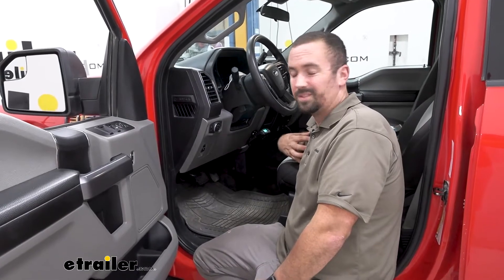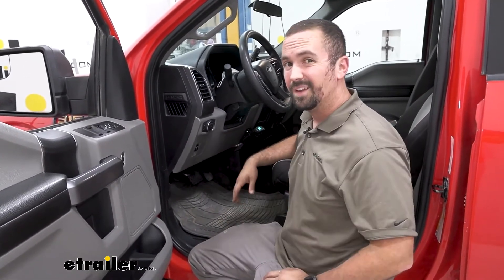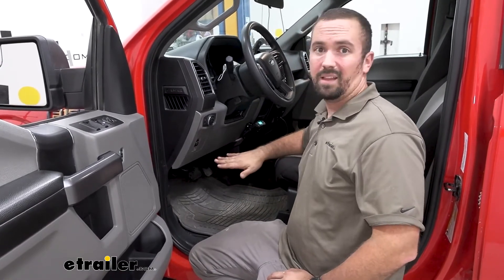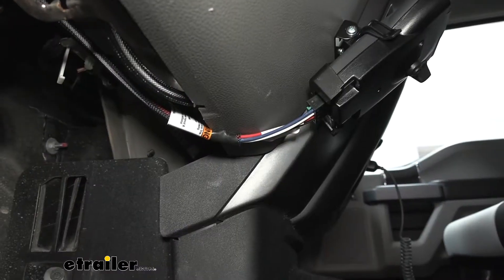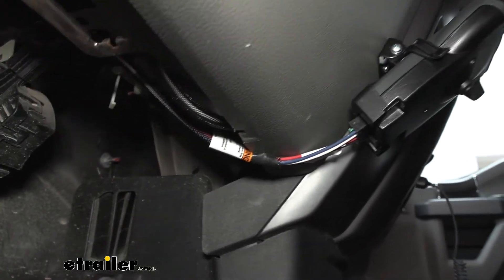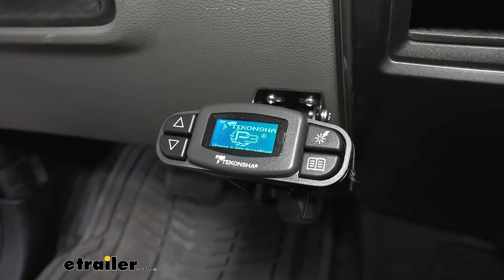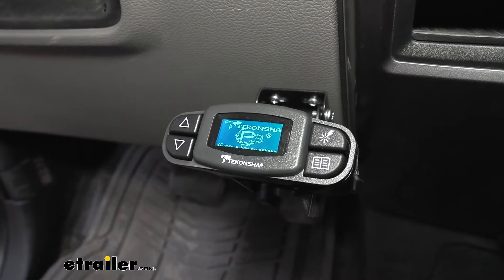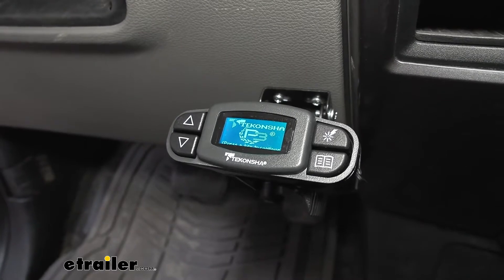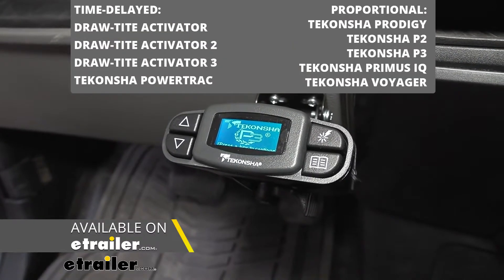I am not a wiring expert, so anytime I can opt for an easier factory harness plug-in it tends to be a lot less headaches and a lot less troubleshooting. So the factory plug is behind there — you do have a pigtail harness that clips into the factory plug and then goes to your brake controller. This pigtail is going to work with a bunch of different time-delayed brake controllers including the Draw-Tite Activator 1, 2, and 3 and the Takancha Power Track.